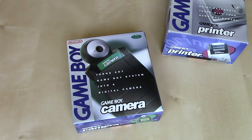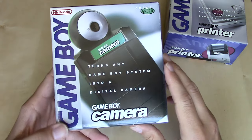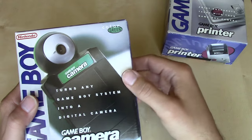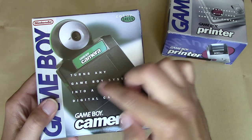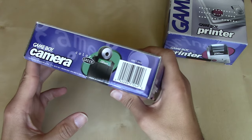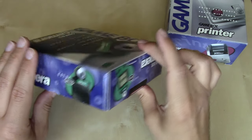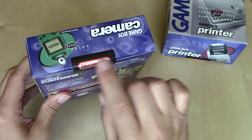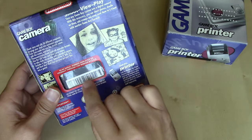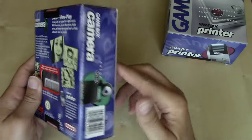Here we have one of the many color variants for the Game Boy Camera — this is the green one. The packaging sports the original Game Boy branding along the left-hand side, letting you know you're getting the green one. It says 'turn any Game Boy system into a digital camera.' The barcode sticker on the actual product shows through a window so retail workers would scan it along with the product code.